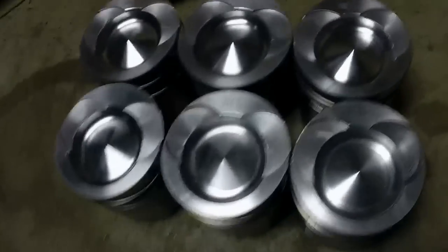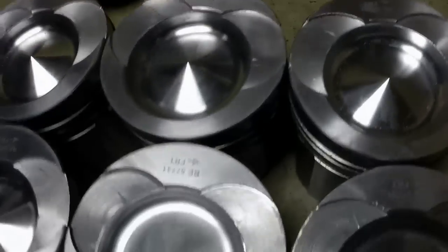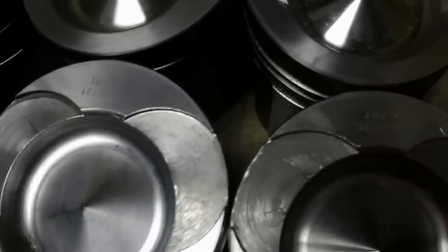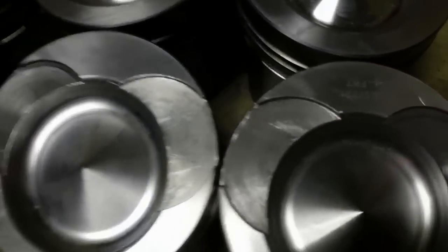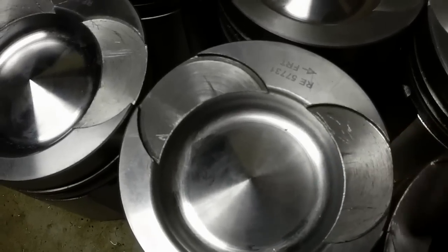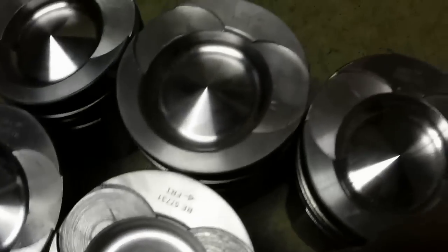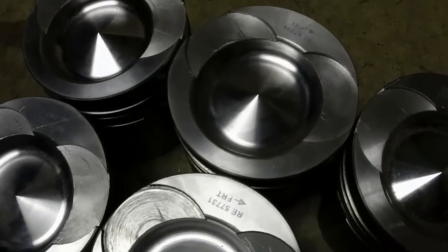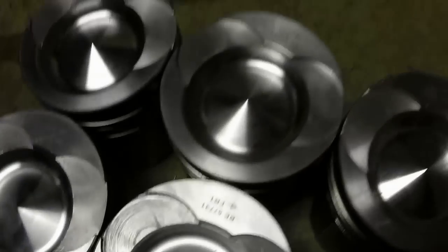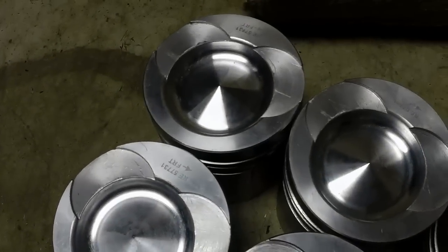Okay, so there they are. Got everything deburred and the sharp edges all filed down smooth. Now I'll just take a rubber flap wheel and polish these up a little bit, and these will be ready to send off to get ceramic coated so they'll be able to take the heat and not melt down when they're running at 1,500 to 1,800 degrees. Aluminum melts at 1,300.